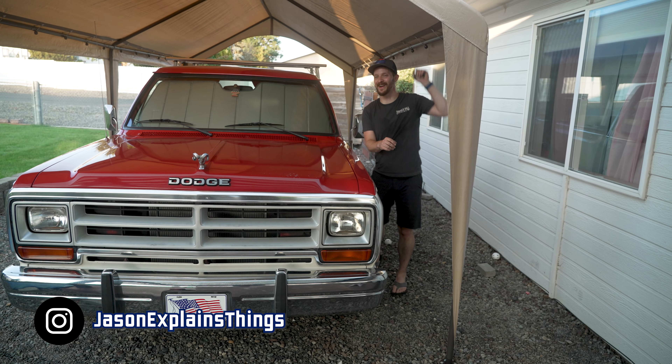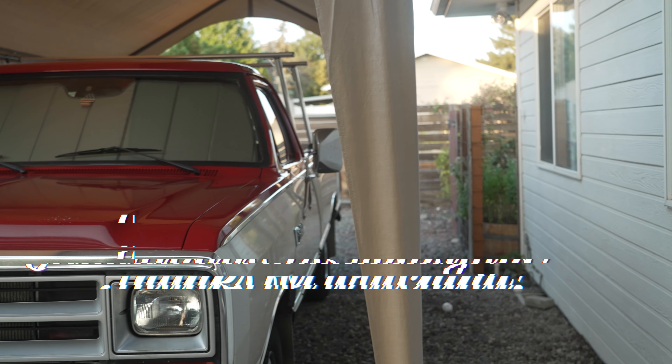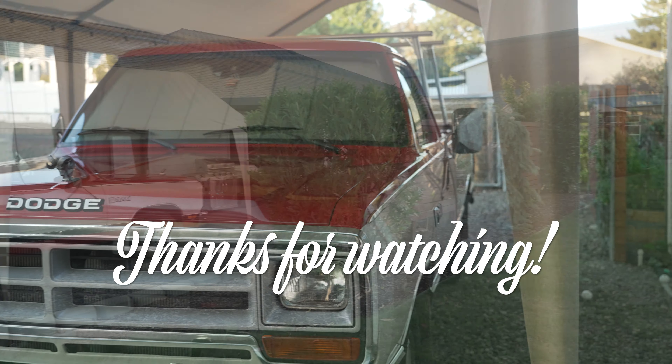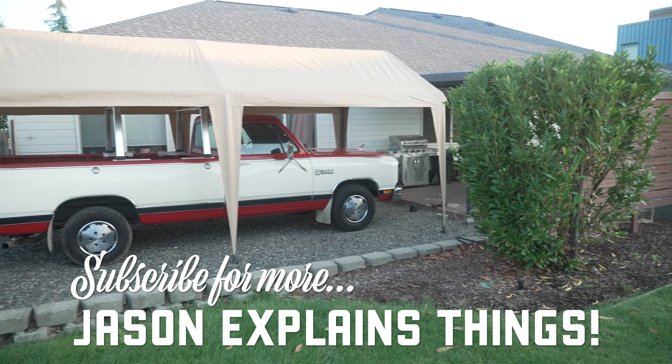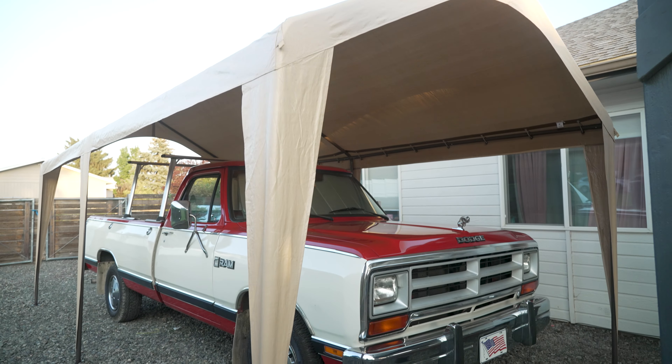The breeze is already moving this thing around a little bit, but other than that, that's it. Thanks so much for watching. Stay tuned for more awesome videos coming soon about trucks, the old Dodge, new trucks, some home improvement stuff, lawn stuff, all that. Until next time everybody, God bless and don't forget to do it yourself.